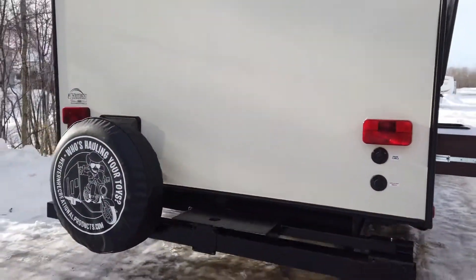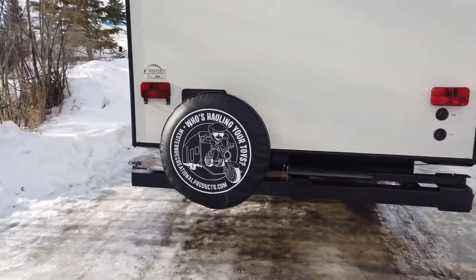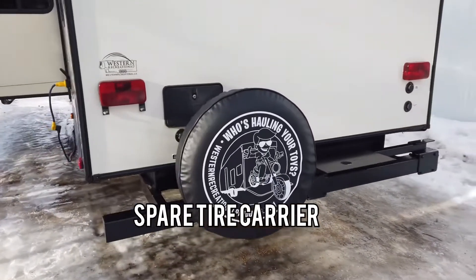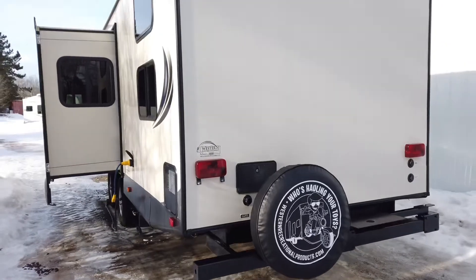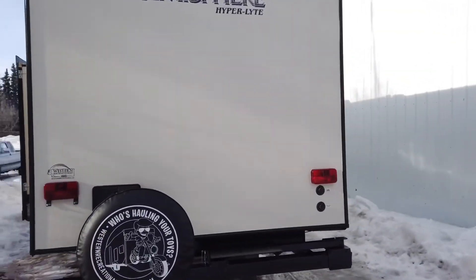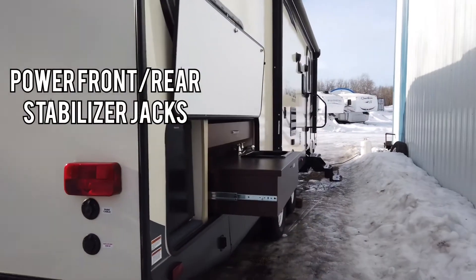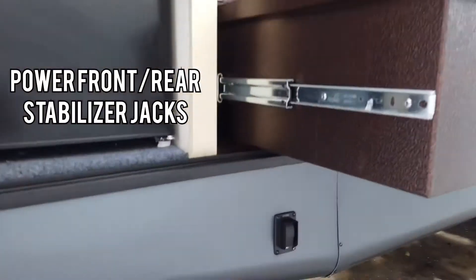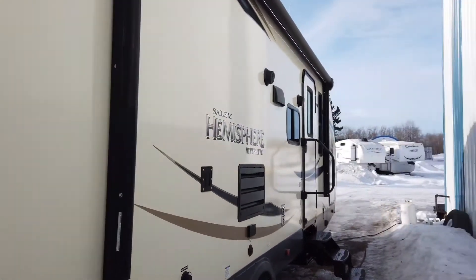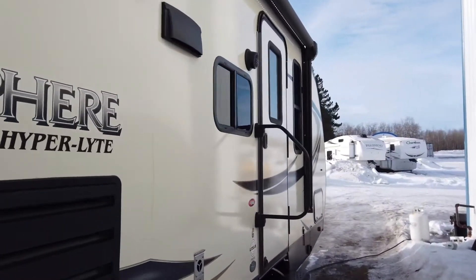At the back, a place to put your barbecue. You have your spare tire carrier, exterior shower, and a little peek of the back. This unit also does have power front and rear stabilizer jacks — there's your switch right there for the power jacks, which is a very nice option.